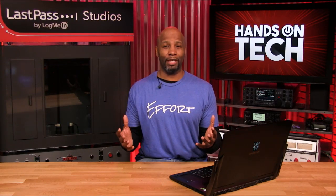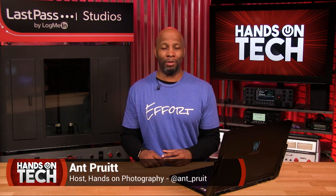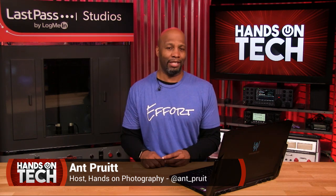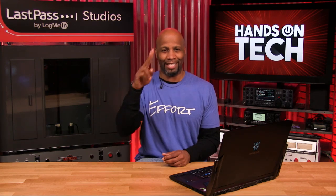Be sure to follow my show at twit.tv/hop — that's Hands on Photography — where I talk about tips and tricks to help make you a better photographer on the twit.tv network. Thank you all so much for your continued support. We'll catch you next time on Hands on Tech. Take care.